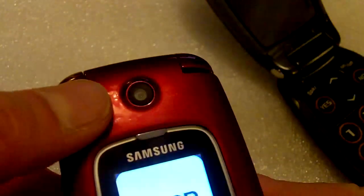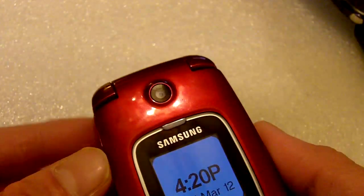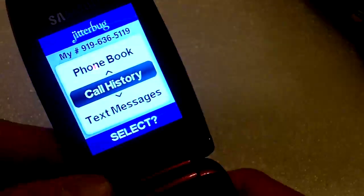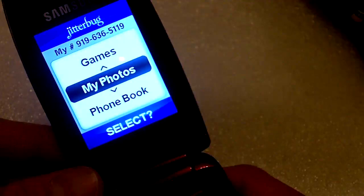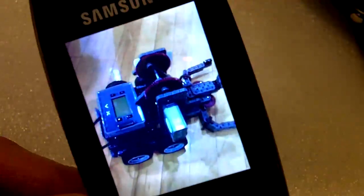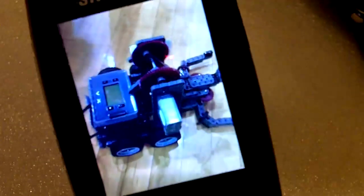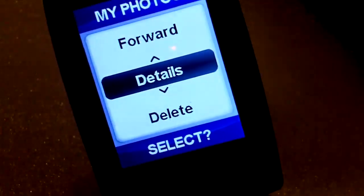The one big improvement on this phone over the Jitterbug J is the camera. This is a 1.3 megapixel camera — not very high resolution, but it works for what it's for, and you can take pictures. I just have one picture on this phone; it's a robot from a robotics competition among elementary schoolers. You can take a photo like this and send it via picture message.